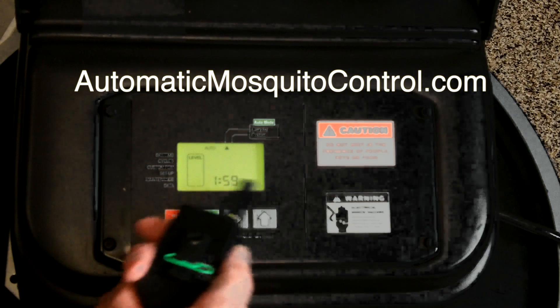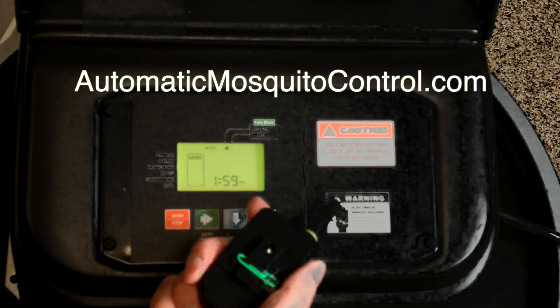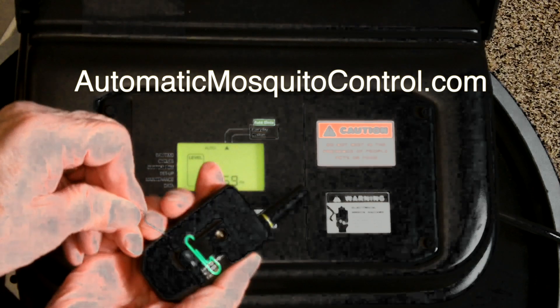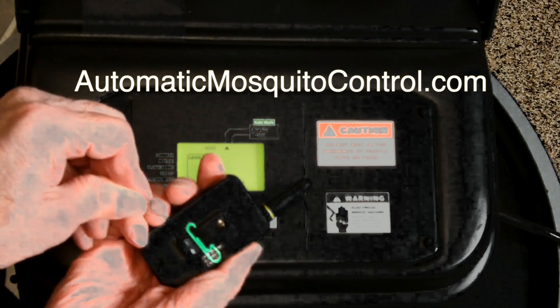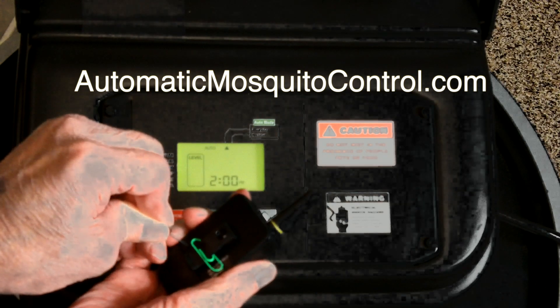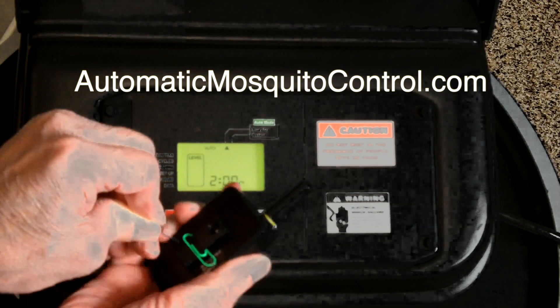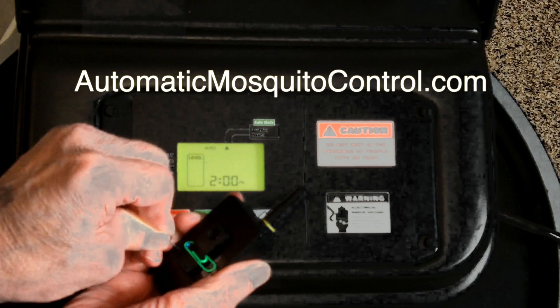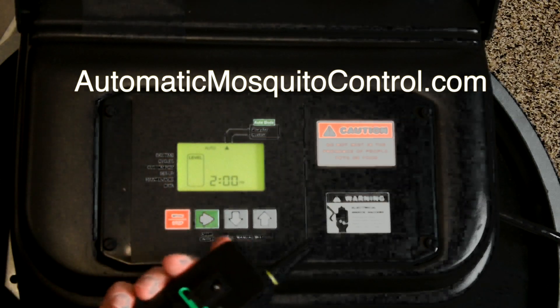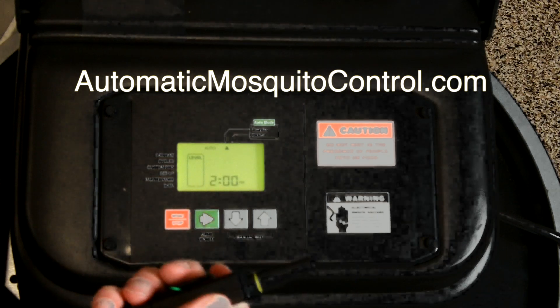If something goes wrong and the remote doesn't sync — if it counts all the way down without pairing — you can reset it. Take your paper clip in the hole and press it one, two, three, four times, then on the fifth press hold it down for three seconds. That resets the remote, and then you can try the learn process again.